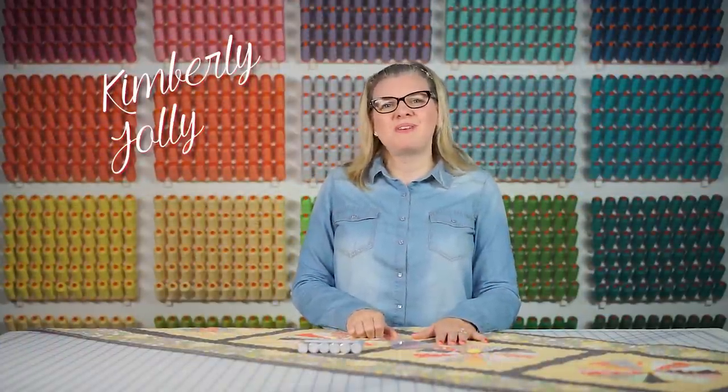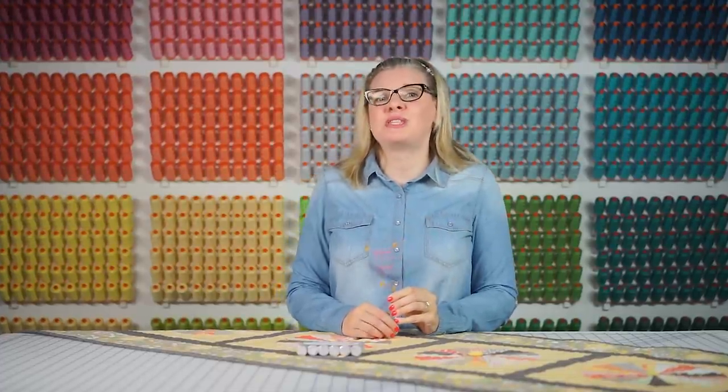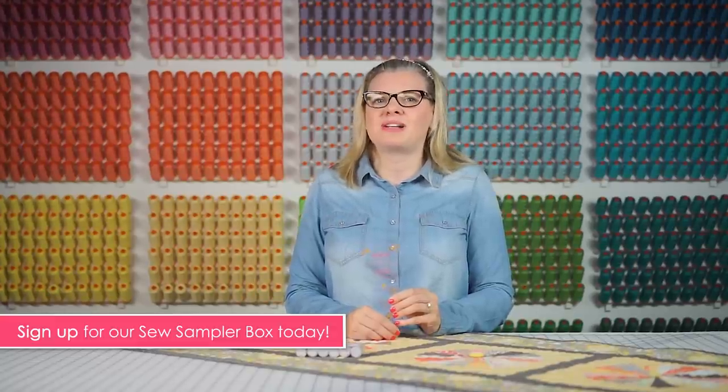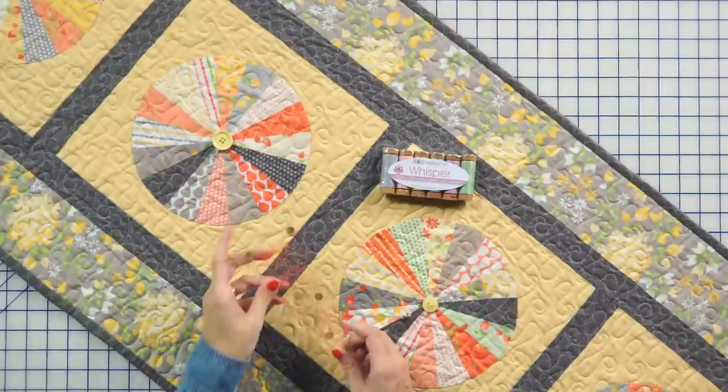Hey guys, it's Kimberly from the Fat Quarter Shop, and we have a brand new Pi ruler by Lori Holt of Be In My Bonnet Designs. If you're in our Sew Sampler subscription box, your July 2016 box included this ruler. So now I'm going to give you a tutorial on how you use it.